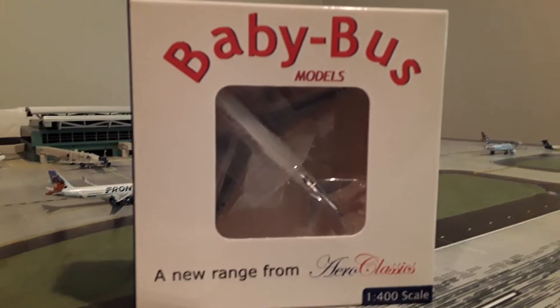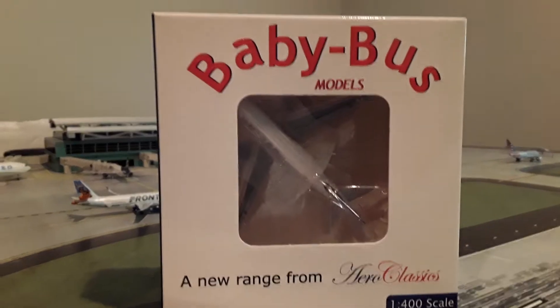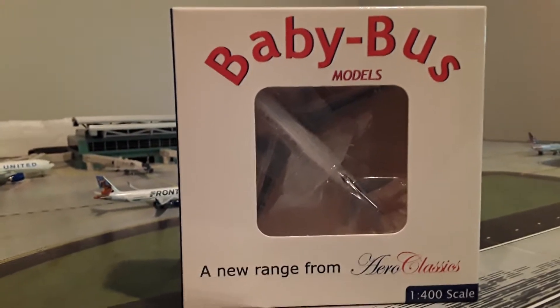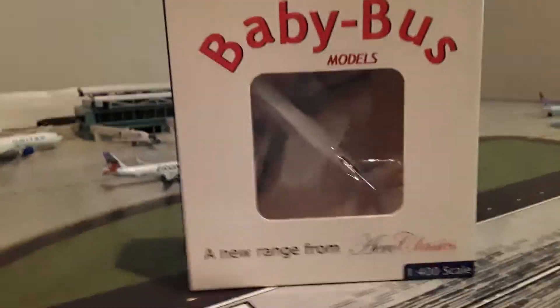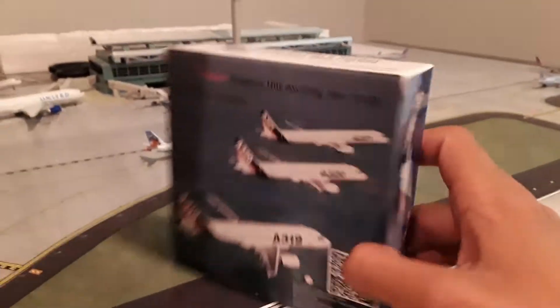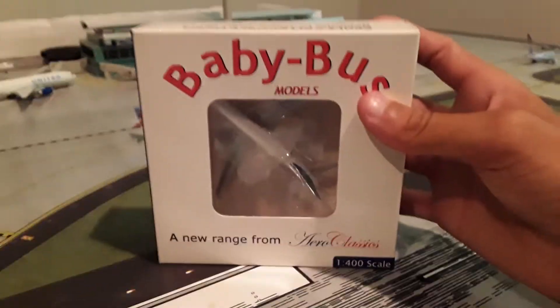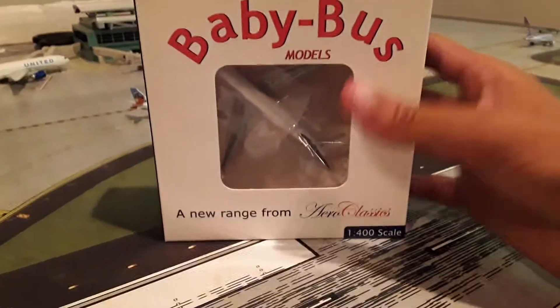First here we have the United model by Aero Classics. I'm going to pull it out. I really enjoy these Aero Classics models. I think they come out really good. Even though they're not fully detailed with all the antennas and everything, I think they have some nice molds that can do some really nice things. So let's get into it.